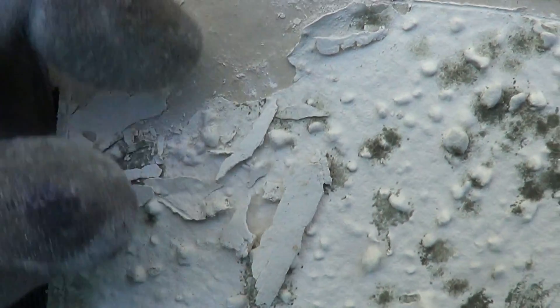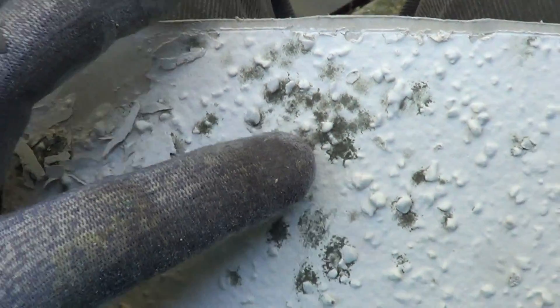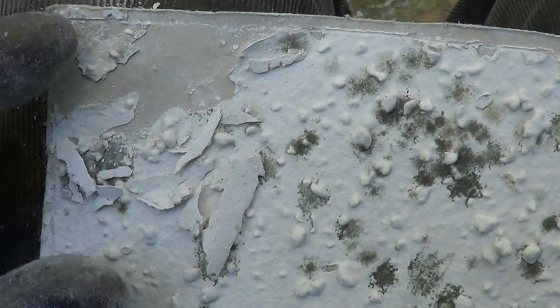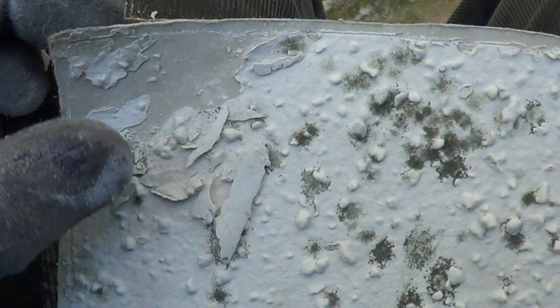So it's mold spores that were just basically there. And then when the sheetrock got wet, the mold grows and probably eats something on the paint, or it's eating dust in the air or something like that, letting it grow.